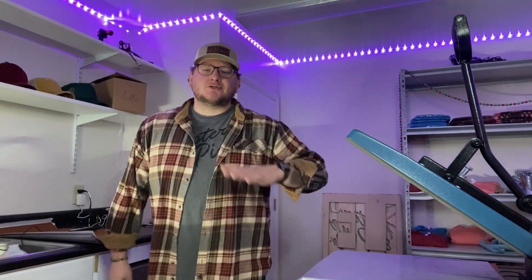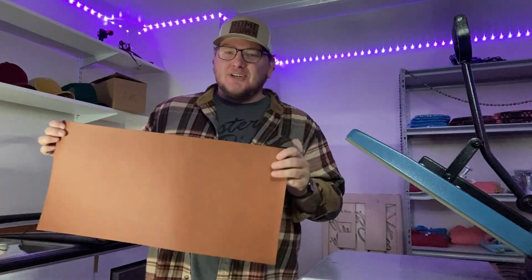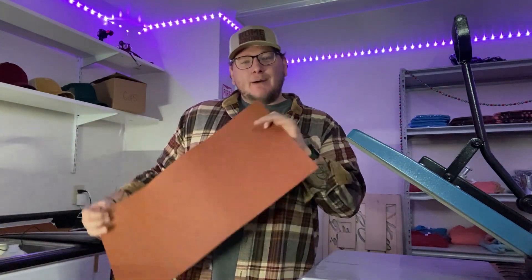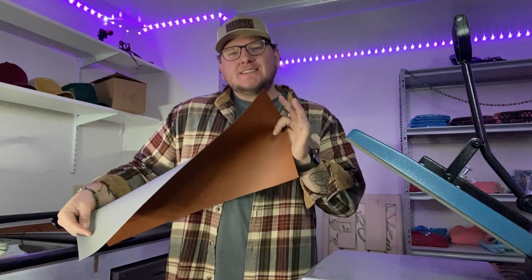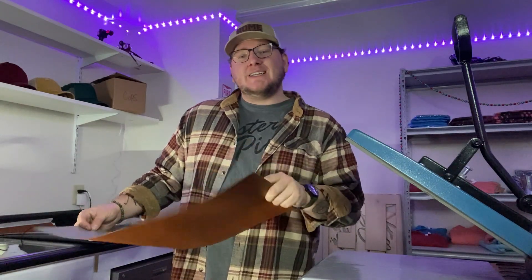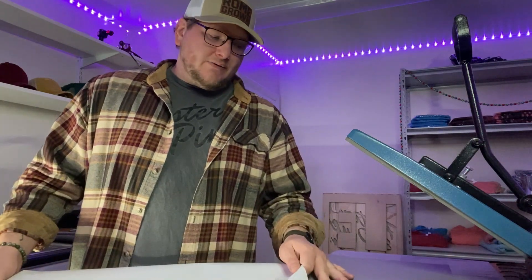Alright guys, now that we have our design made and ready to engrave, we need to get the leatherette ready. Here I have a rawhide leatherette sheet from JDS Industries — I'll make sure to link them below so you guys can go check them out. But this does not come with an adhesive backing, so that's what we need to do now. We need to put an adhesive backing onto our leatherette. So we got our leatherette ready and we're going to go ahead and put on our sheet.